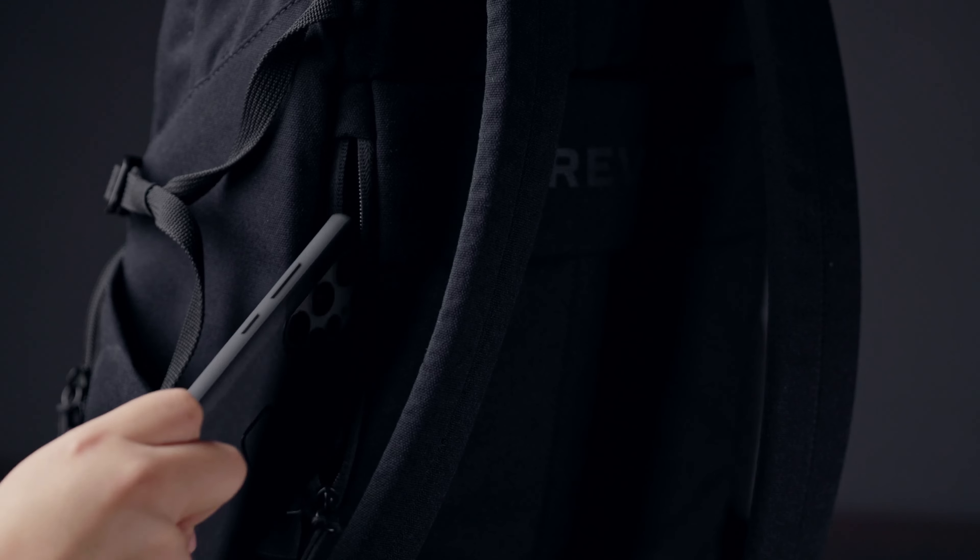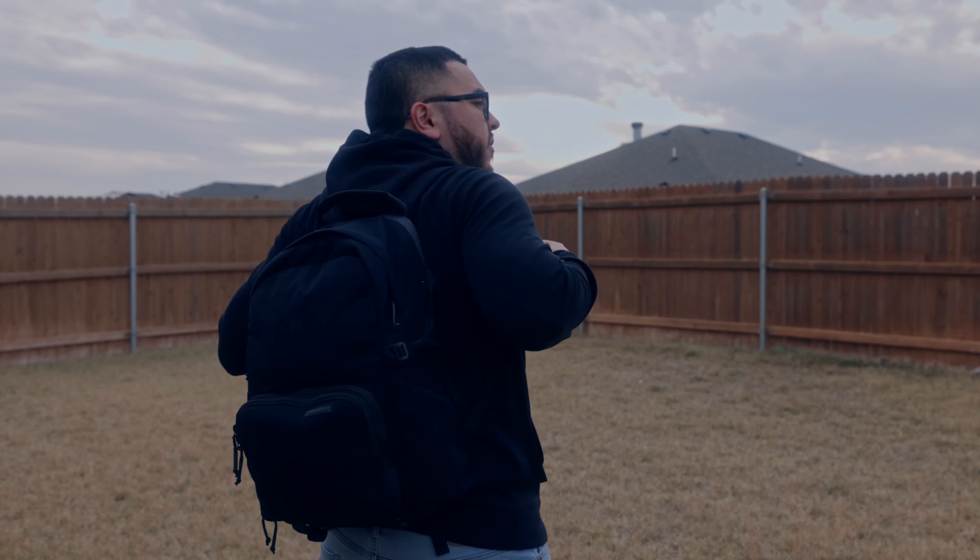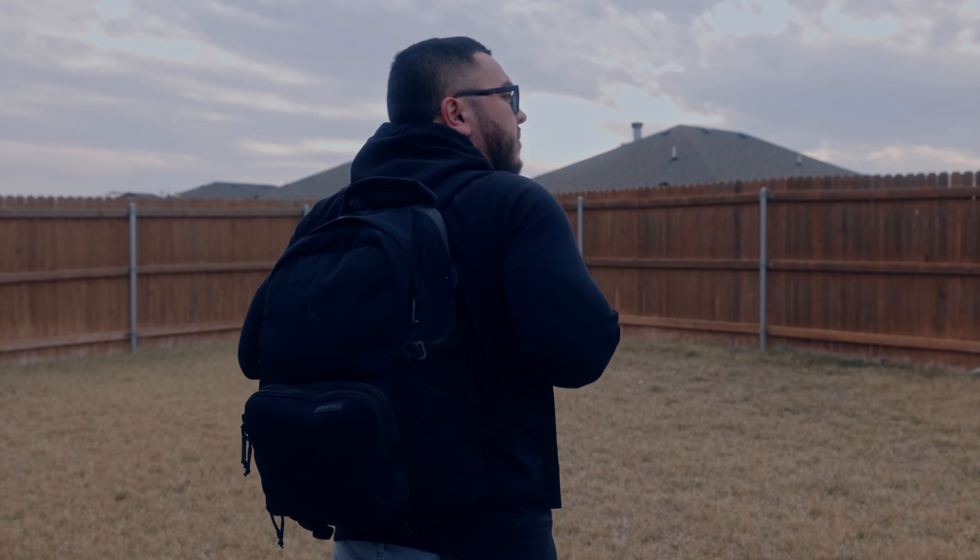There is also a secret hidden compartment on the back side of the bag. I use it for storing things like a passport, my wallet, or even my cell phone. What I really love about it is that no one essentially has access to it except me — no one can get behind me, turn the bag around, and unzip it. It's very secure because it's always facing my back.